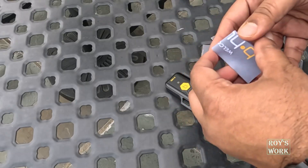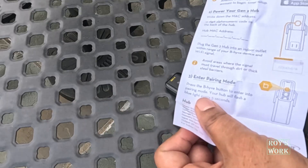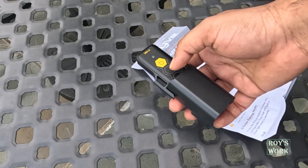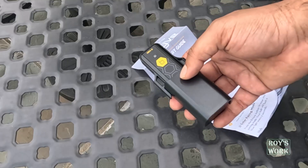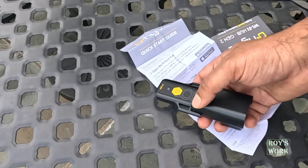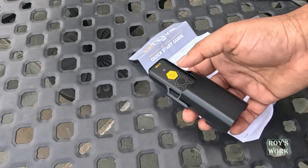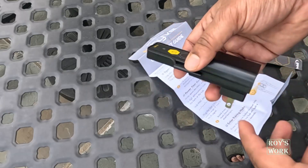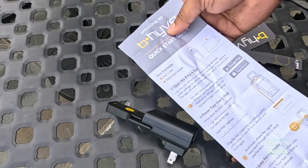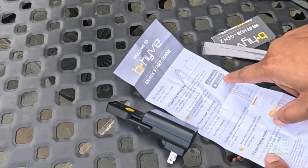They include an instruction sheet — please go through the manual and follow the instructions. Let me tell you the price: I got it from Lowe's for $29.99. If you look on Amazon it is a little bit more expensive, so I would suggest you go to Lowe's for a cheaper price. So $29.99 is what I paid. This is the quick start guide and I will go through what it says.